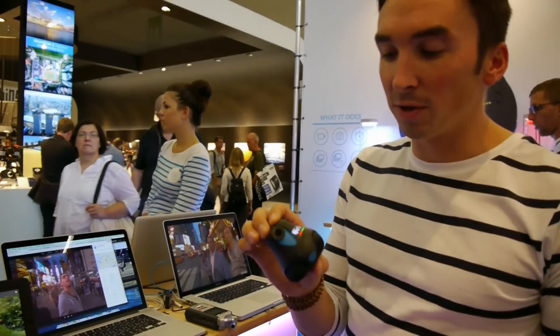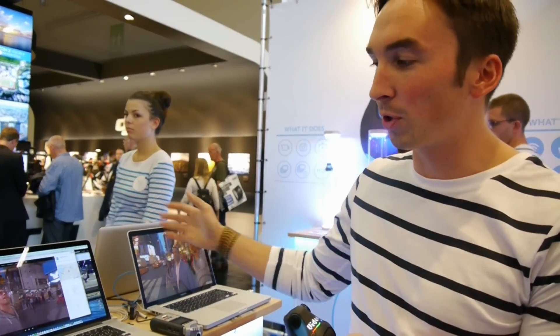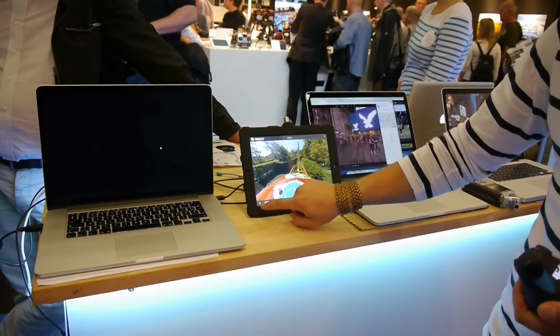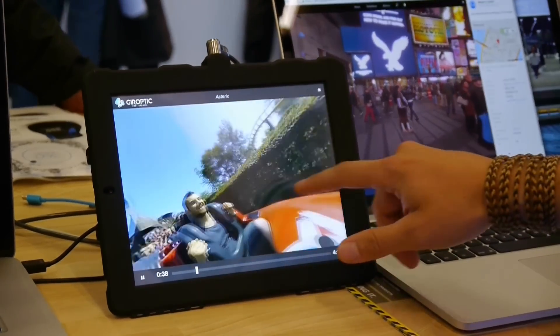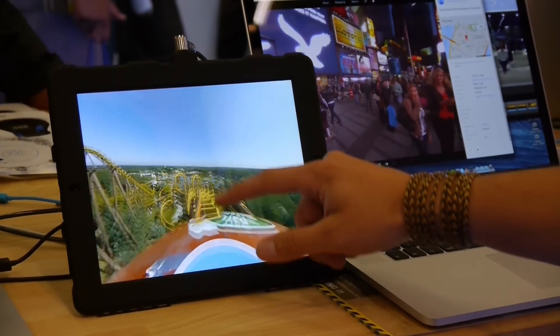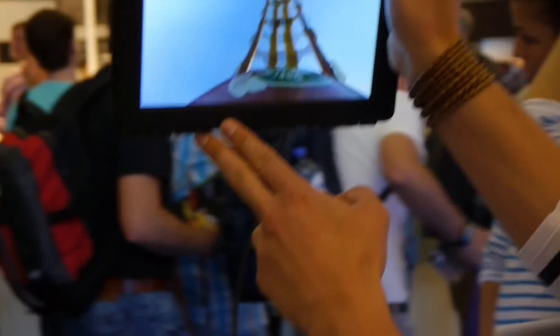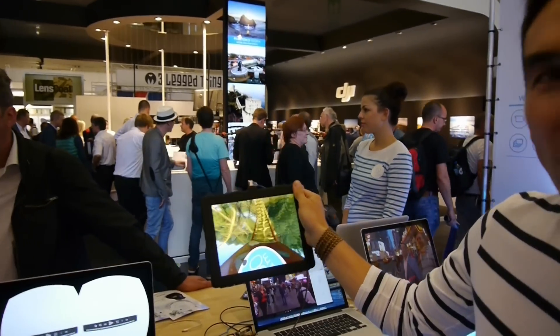The camera is also a video camera. You can play it the same way on the computer, but you can also use a mobile device. Here's a video, for instance — I can move around using my finger like this to see what's happening behind or in front. But if you're on a mobile device, you can take it and actually look around you as if you were directly in the movie.